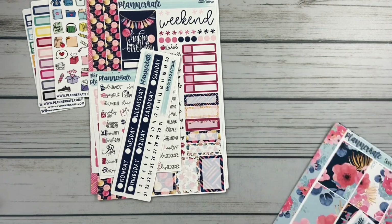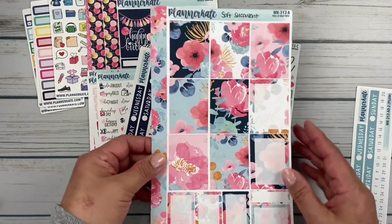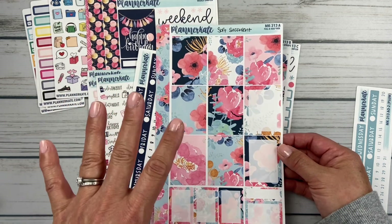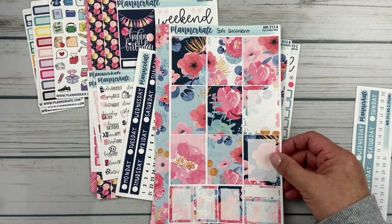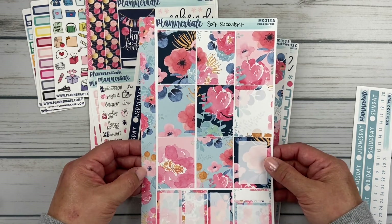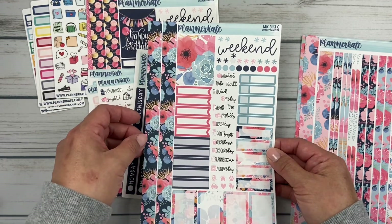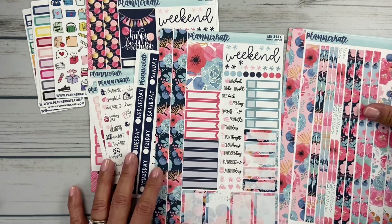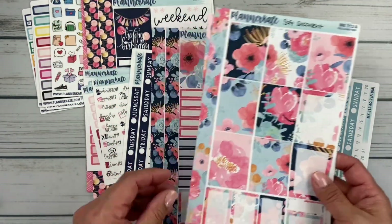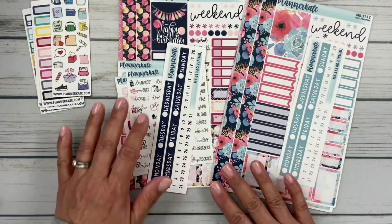Kit 313 is called Soft Succulent. I got the Date Strip Headers and the full boxes — look at how gorgeous, it's just like watercolor blossoms. I loved her August Blossom kit last summer and did the entire month of August in that kit. I could do an entire month in this kit as well. So I got the full boxes and the washi that I love, and then the sampler — just so pretty. I love this kit so much that I actually went in today and ordered the washi rolls because I know I'm going to want to use it throughout my book. Soft Succulent — isn't that gorgeous?